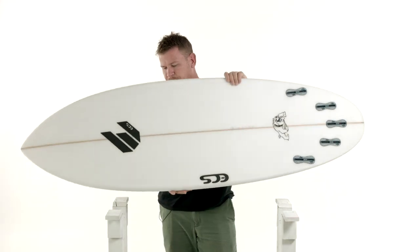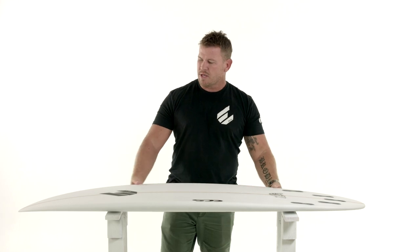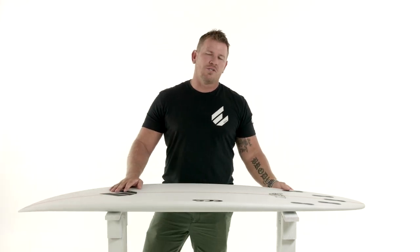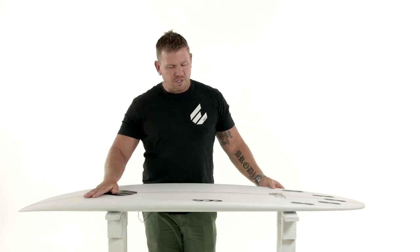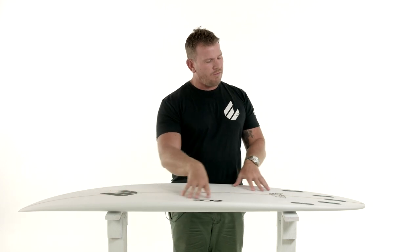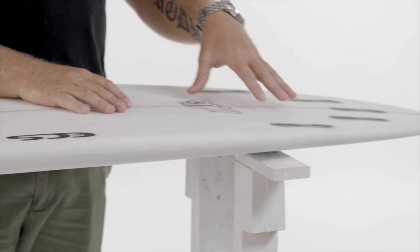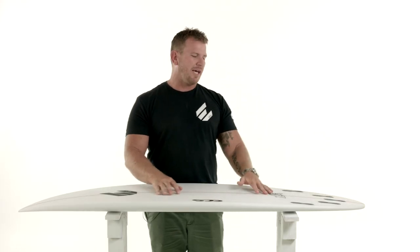Now when we flip the board over and look at it, it's got a nice continuous rocker with just a little bit of extra kick at the nose. That'll help you for when the surf's bigger or a little bit punchier and you need to make a sharper drop. It's got a single entry nose concave that flows right through into a slight V double through the fins, which gives you a lot of speed and lift and then it flattens off at the tail for those who want a little bit of skate and release.